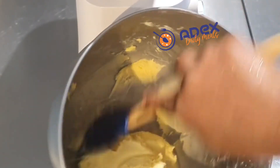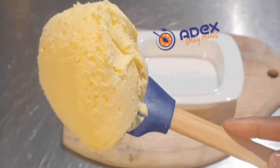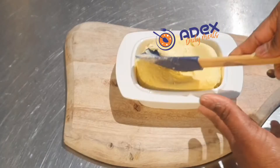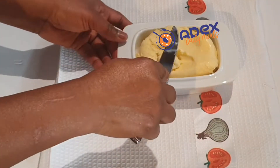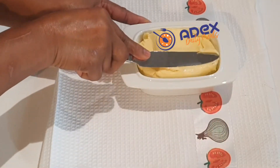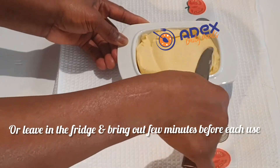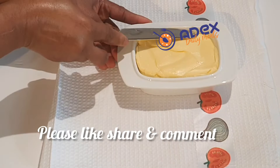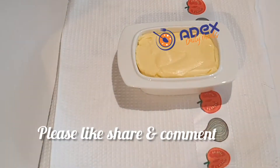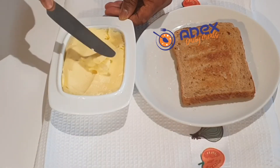You can add it to a covered bowl like the one I'm using and leave it on the dining table at room temperature to use every day, or you can keep it in the fridge and bring it out a few minutes before you need it. Please don't forget to like, share, comment, and subscribe to our YouTube channel.